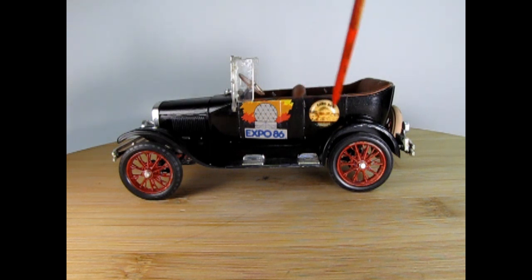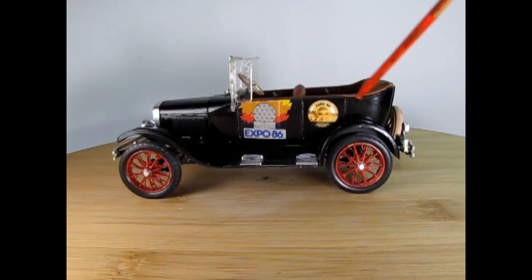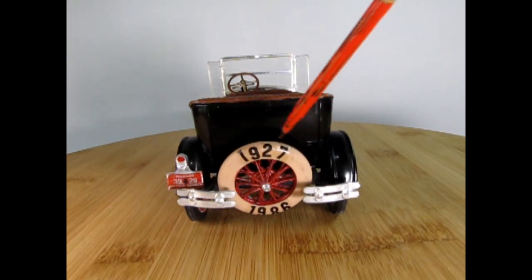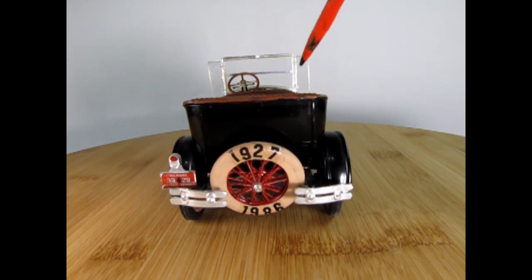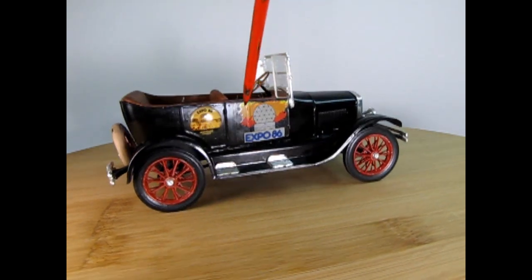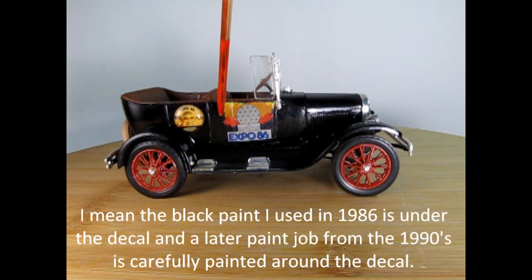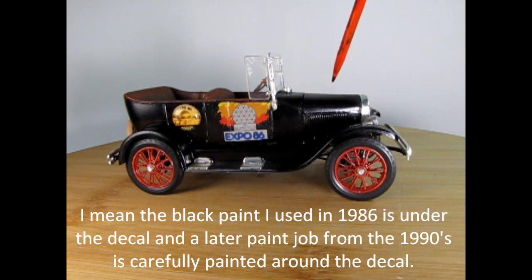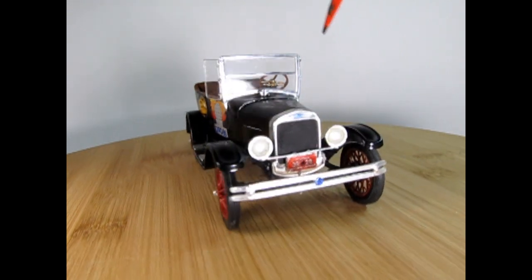There's one decal here — it's actually like a little button with glue on the back, showing the Science World or Science Center back in the day. As I rotate this around, you'll also note that I've added '1927 to 1986' using Star Trek letters on the back of the spare tire cover. This is quite an interesting little model I made back for Expo 86, which took place in British Columbia. The actual black paint is underneath this decal and underneath on the door, and I had to paint around it because it was looking pretty awful — so I used a brush to touch it up maybe about a decade ago.